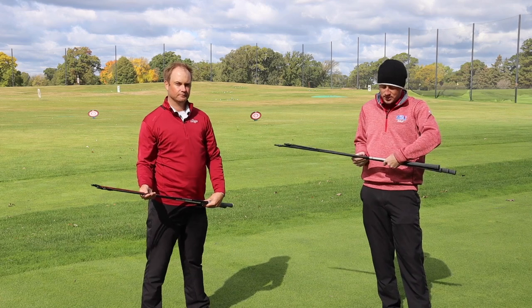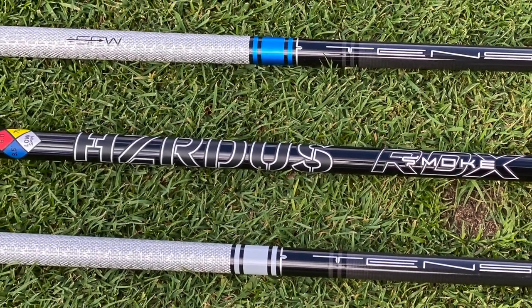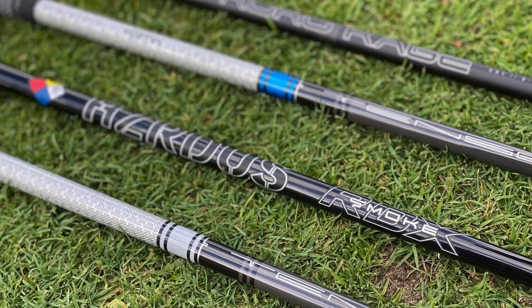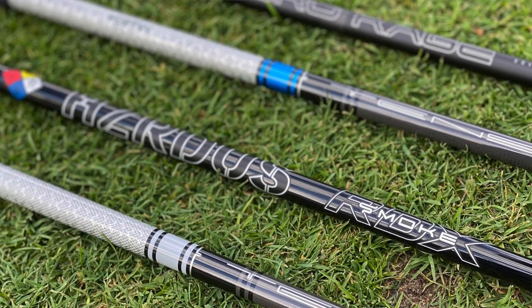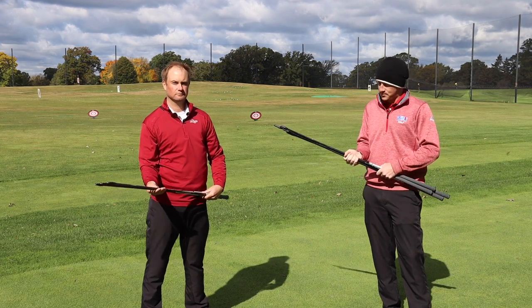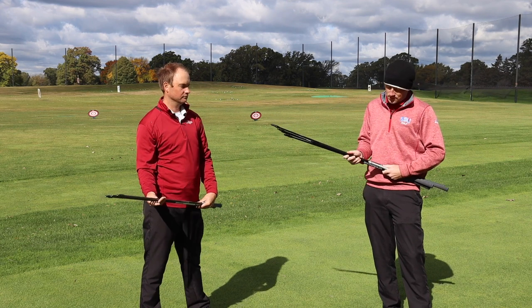Moving along to the Project X Hazardous RDX Smoke. This is going to be a kind of low to mid launch and spin. Again, if you're looking for something that's going to decrease launch if you really launch the ball high in the air, or if you want to decrease that spin, that Project X Hazardous Smoke Black RDX is going to be one for you.